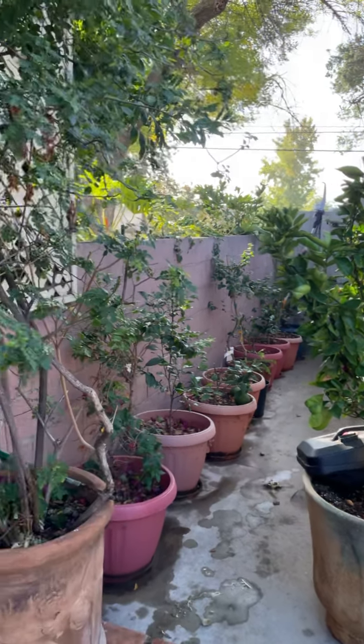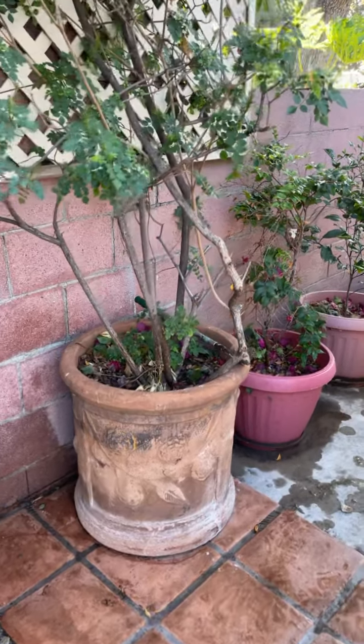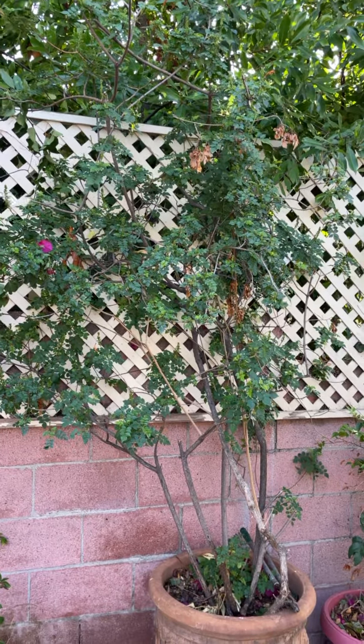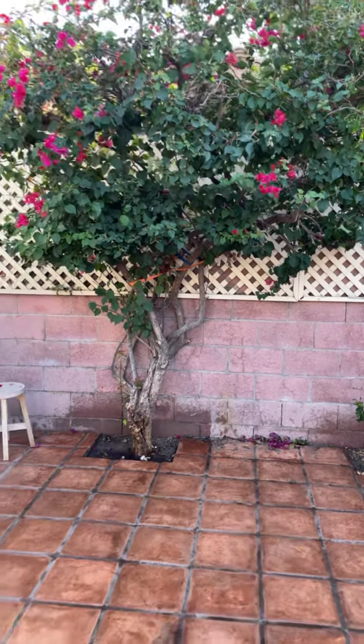This one here is a honeysuckle tree growing in a big pot — I think it's like a 50-gallon clay pot. The honeysuckle gets very orange parts of the year.